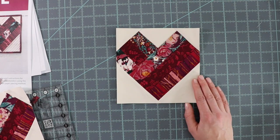Thank you for joining us today at the Delfield Quilt Company. We hope you enjoyed today's tutorial. If you like our channel, please consider subscribing. Have a great day.